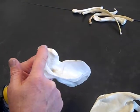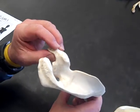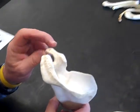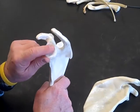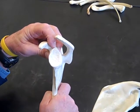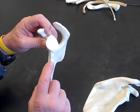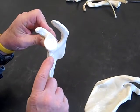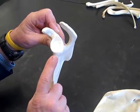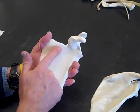Then we have the coracoid process. The coracoid process is supposed to look like a crow's beak — I think it looks more like Woodstock, Snoopy's friend. The coracoid process is the projection that three muscles attach to; we'll talk about those eventually. We have the glenoid cavity where the head of the humerus goes. There's a little bump right up here — that's the supraglenoid tubercle, above the glenoid cavity, and one head of the biceps brachii attaches there. Then there's a bump right down here — that's the infraglenoid tubercle, and that's where one head of the triceps brachii attaches. On the deep side is the subscapular fossa, and that's where the subscapularis muscle attaches.